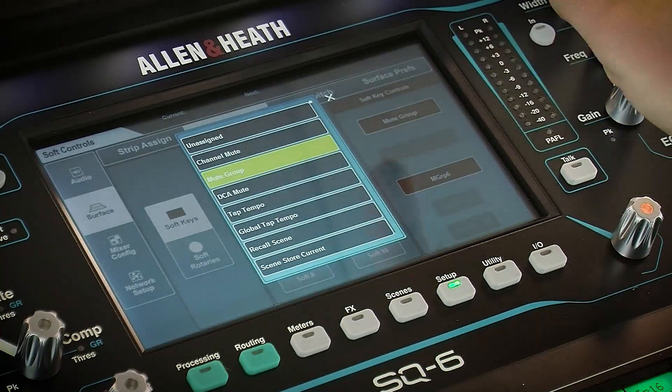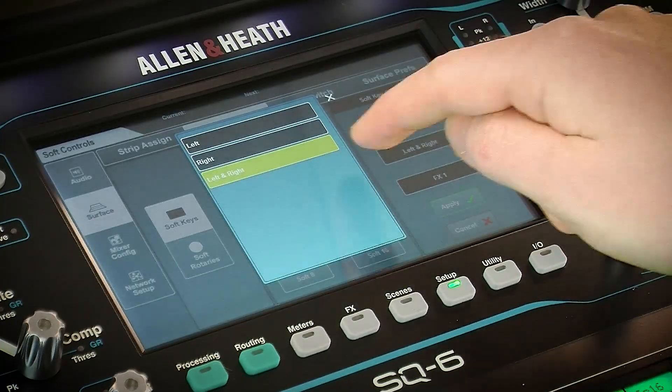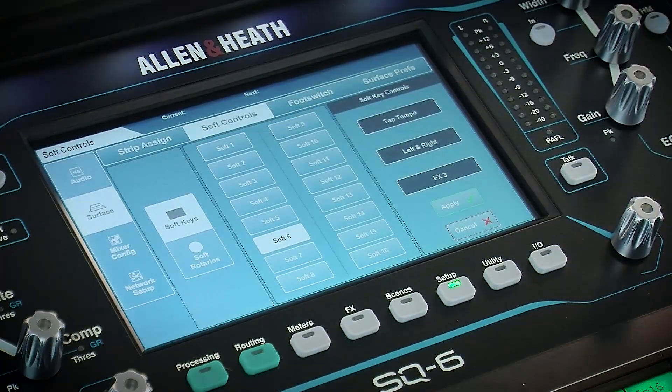Touch the first value to select the type of control and use the second two values where available to select particular channels or parameters. Then, when you're happy, touch the Apply button.